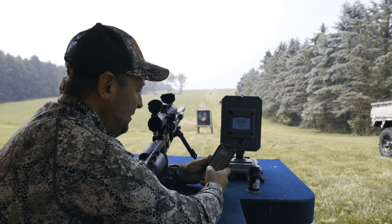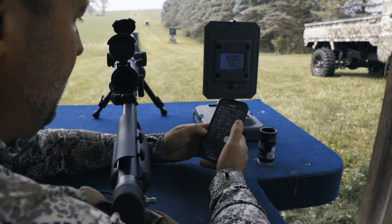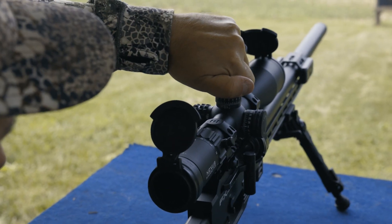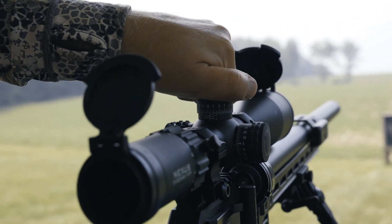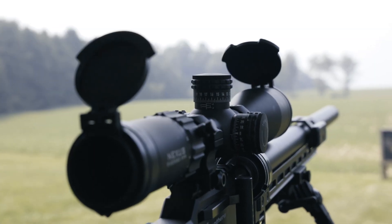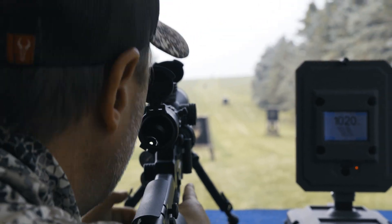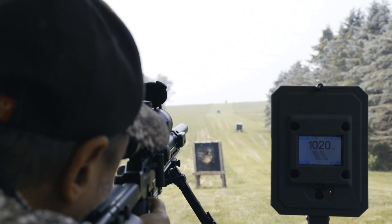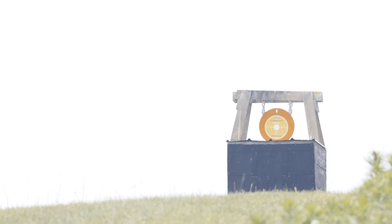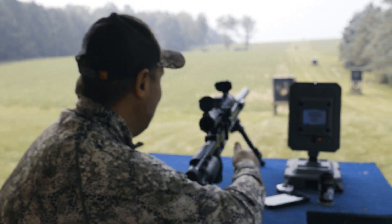Okay, let's take her out to 300. The app says 47.5 MOA. Right now we're at 21, so I took her to 37 and I'll hold 10 and a half in the scope. Let's see if we can hit that at 300. First shot, baby! That's amazing — 300 yards, hammered it.